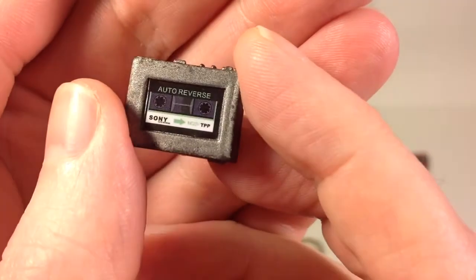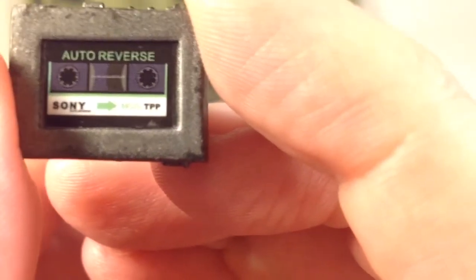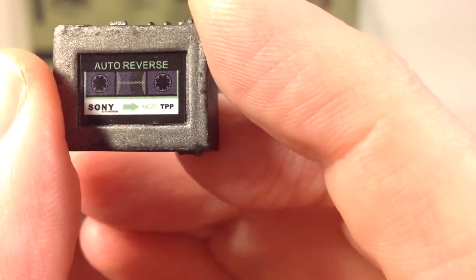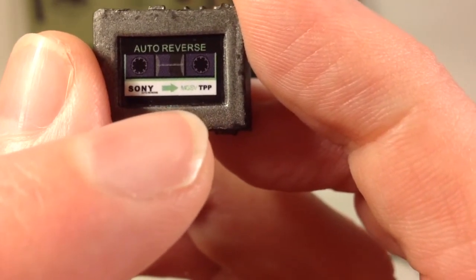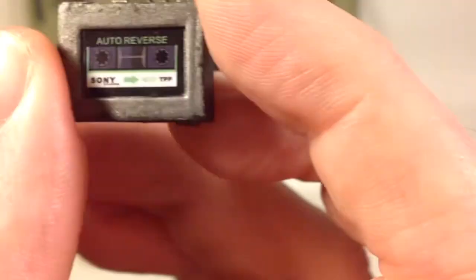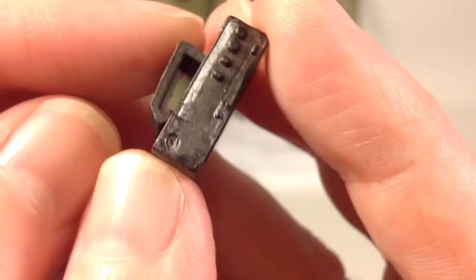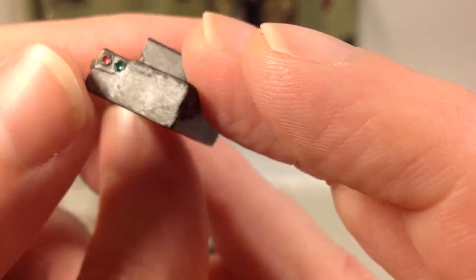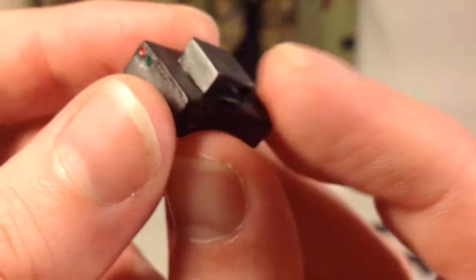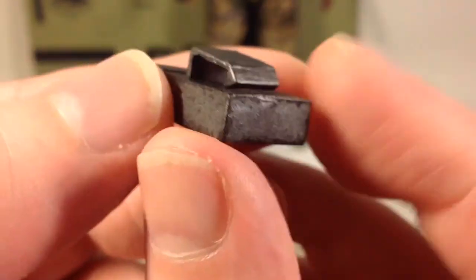There's a sticker on the tape recorder to make it look like there's a tape in it. On the tape recorder itself — hard to read through the glare — but right between the green arrow and 'TPP' it says 'MGSV Metal Gear Solid 5.' It's nicely weathered in the same gunmetal paint job. The buttons are painted on the side with red and green, maybe some sort of light indicators, and there's even a metal loop molded into it.